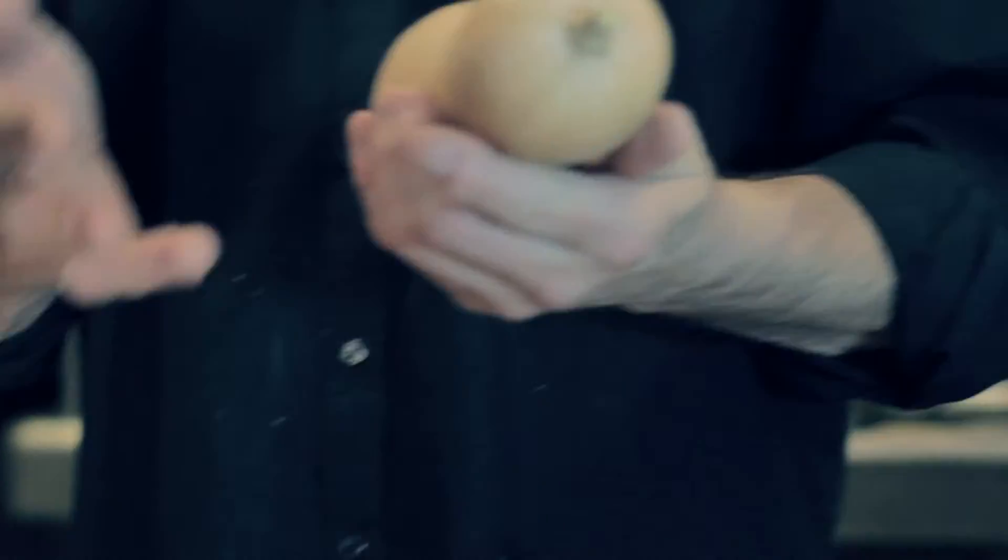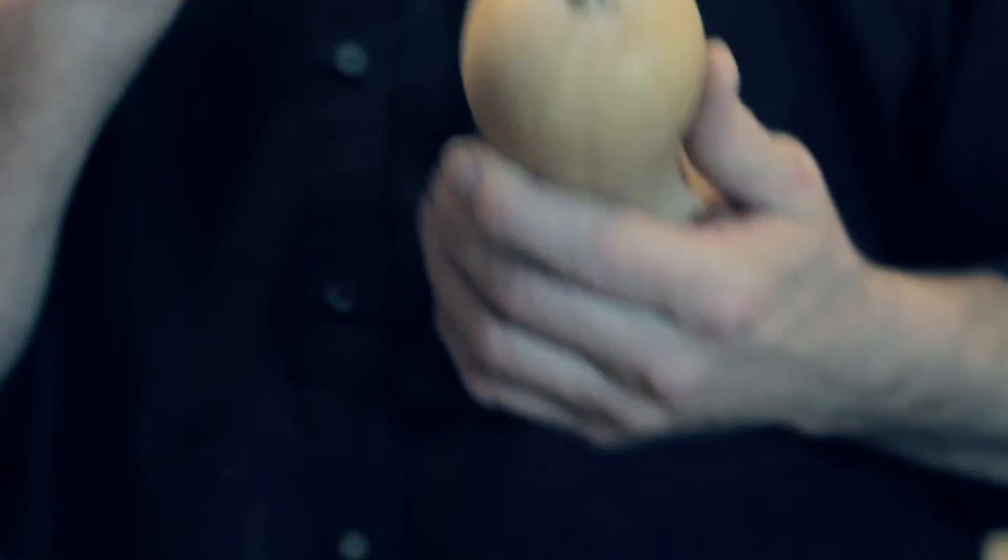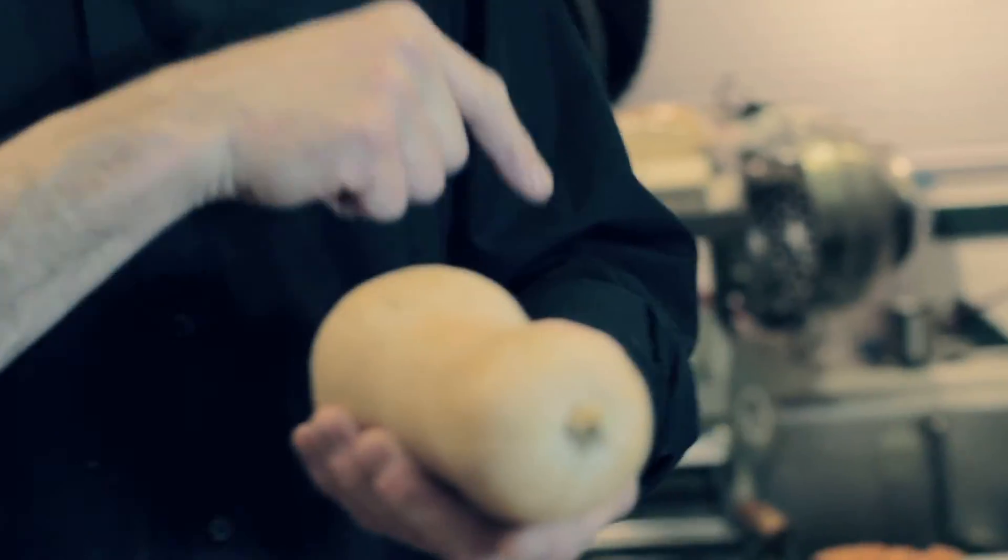We're picking the last butternut squash from the garden — this is straight from the garden. I got to wash it because it was sitting on the ground. What I want to do is put it in here and let it roast with the chicken as a little side dish. So right from the garden, to the water, back into the pan, back into the oven.